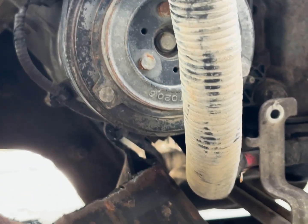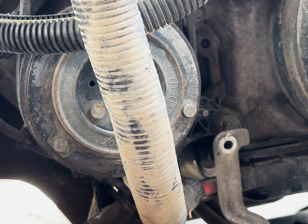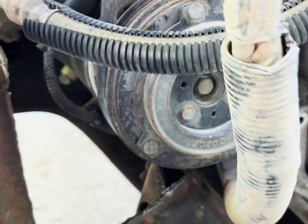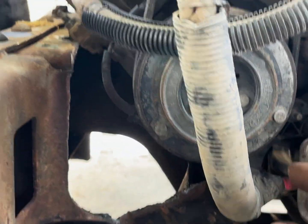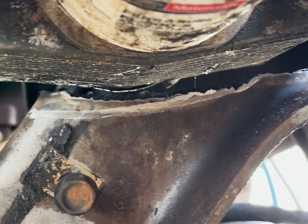This is where we clearanced for the AC compressor here. I'm going to come back with some steel and plate this in because that's way too much removed. I had to make a little notch there for the AC line. As far as I can tell, this is a single-stage pump — not a variable displacement — so I should be able to use it. Over here where the oil filter is, we've got plenty of room, and this gap is actually going to get bigger, which I'll show you in a second.